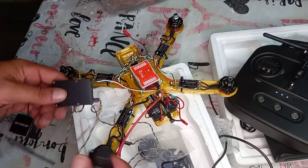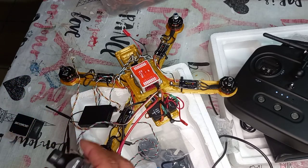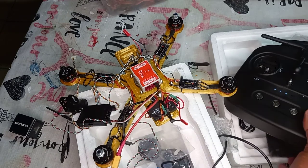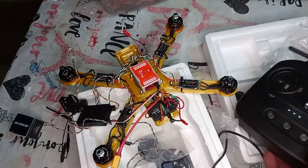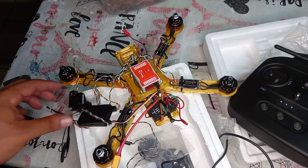In the next video I'm going to show you how to use the SkyDroid app. There are two apps you need to download: one is the settings app for the remote controller, and the other is for the FPV camera. Next video I'll show you how to use them. Thank you for watching — see you in the next video, goodbye!